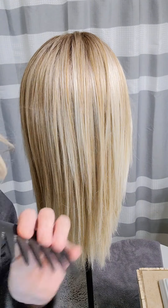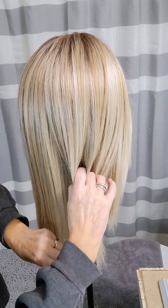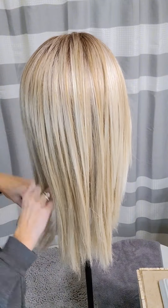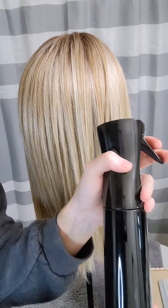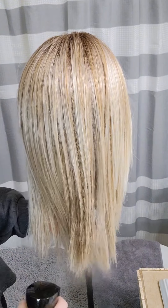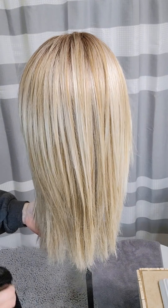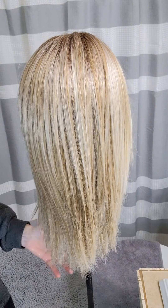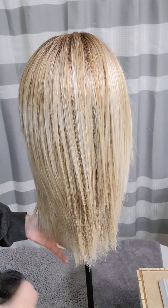I am going to take my wig comb and just comb through the fibers. Make sure that you get any snags or tangles out before you start. Then take your water bottle and mist the hair with water so that it's wet, especially where you're going to be working with heat. That will help protect the fibers. So the hair is nice and damp now.